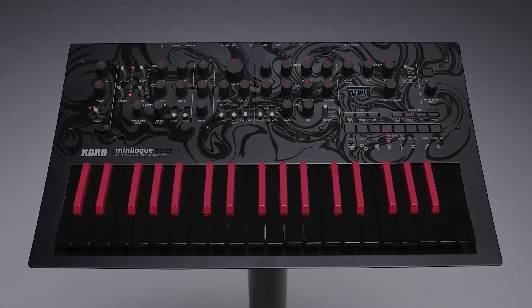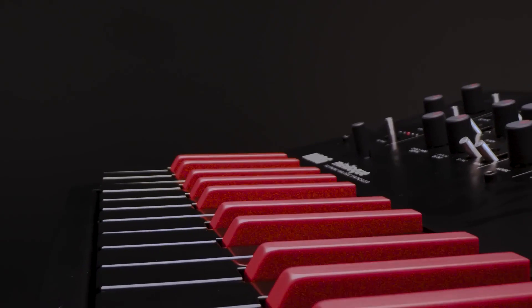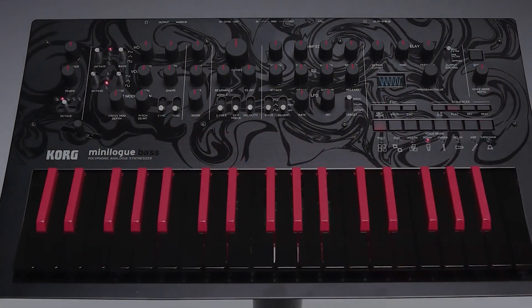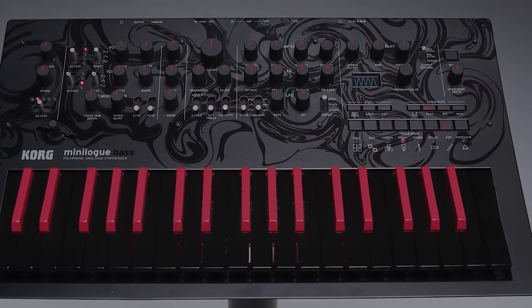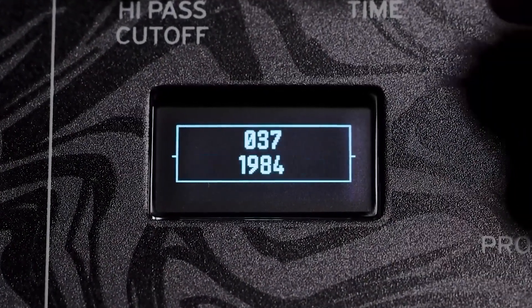You'll probably first notice the unique new look with the red and black inverted keys and the front panel dipped design. But now we have the addition of 100 new presets, 40 of those designed specifically by pro bassists and programmers.